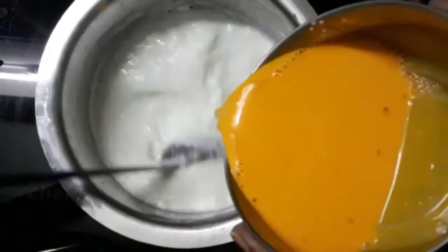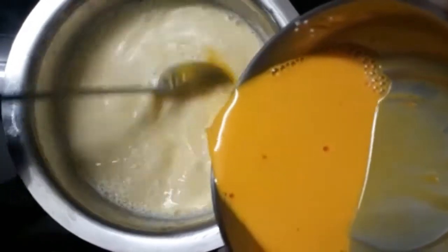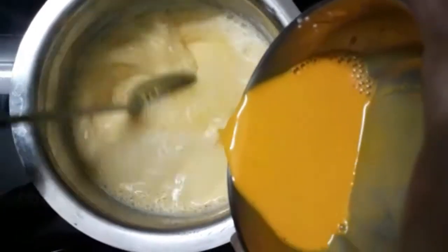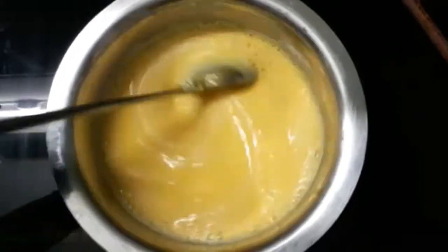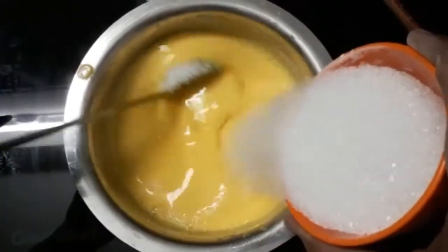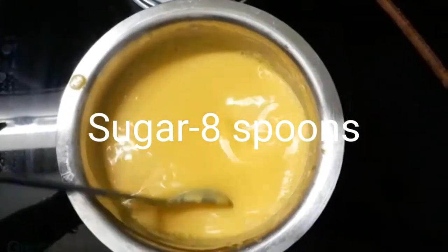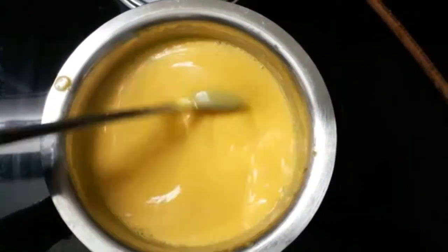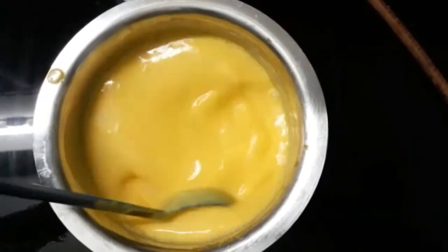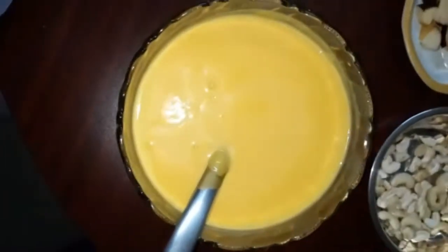We are using the custard pot to slow-lead. This is more than 100 grams of sugar. This is the sugar from the green water. We have to add a lot of sugar in the right place. We will do a stove off.